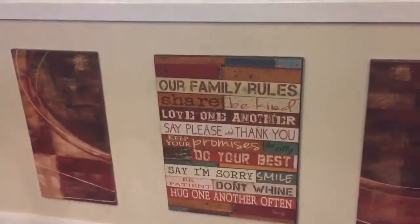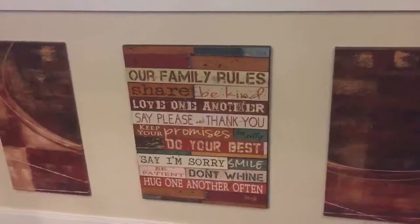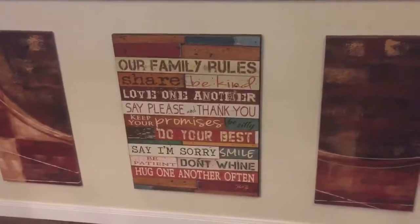I hope you feel inspired to do some summer and spring projects, and do feel free to share them with us. Until next time, bye!